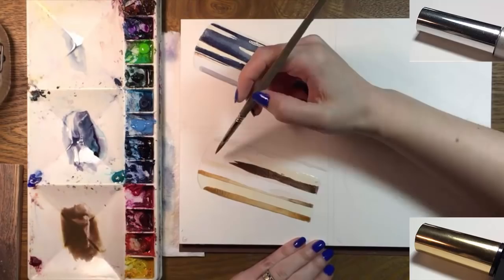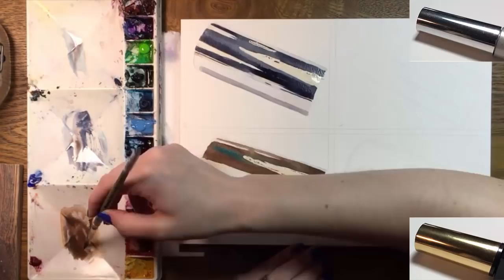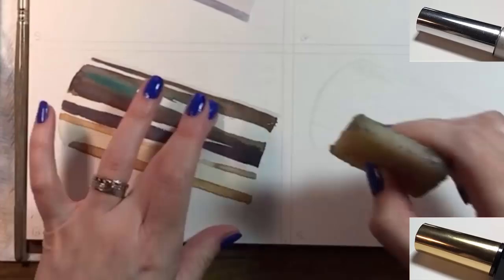Now it's time to do the same thing with the gold cap. It's a similarly dark color, but more of a dark golden brown. I've used yellow, burnt sienna, and some purple. I think I also added a bit of my dark silver color. There are lots of different ways to arrive at a color like this. I saw a little bit of turquoise at the end of that big glare, so I dropped that in too.